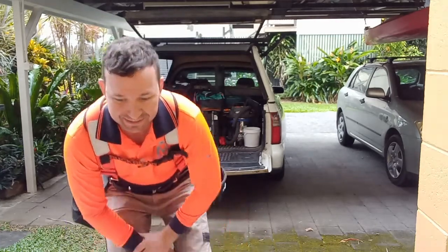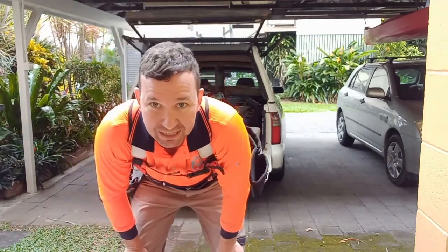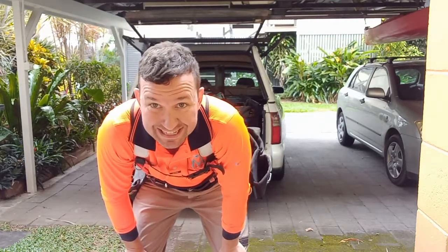Hey guys, Chris here from Middle of the Carpentry. We're going to go through a tool belt setup.